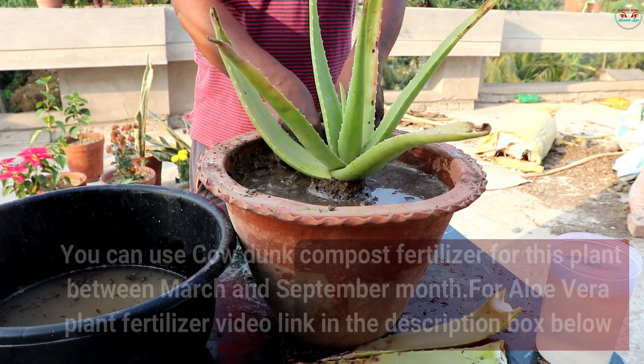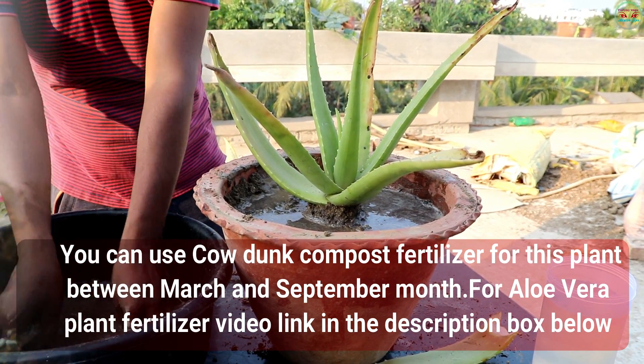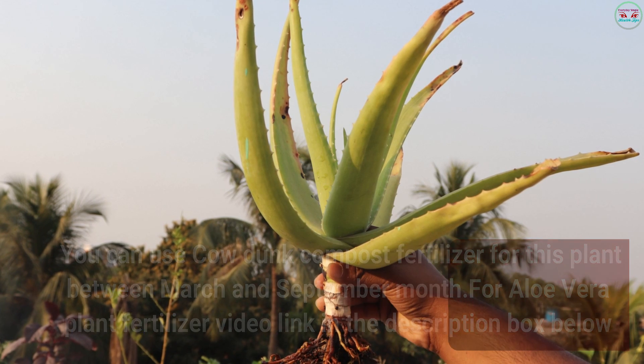You can use cow dung compost fertilizer for this plant between March and September. For the aloe vera plant fertilizer video, see the link in the description box below.